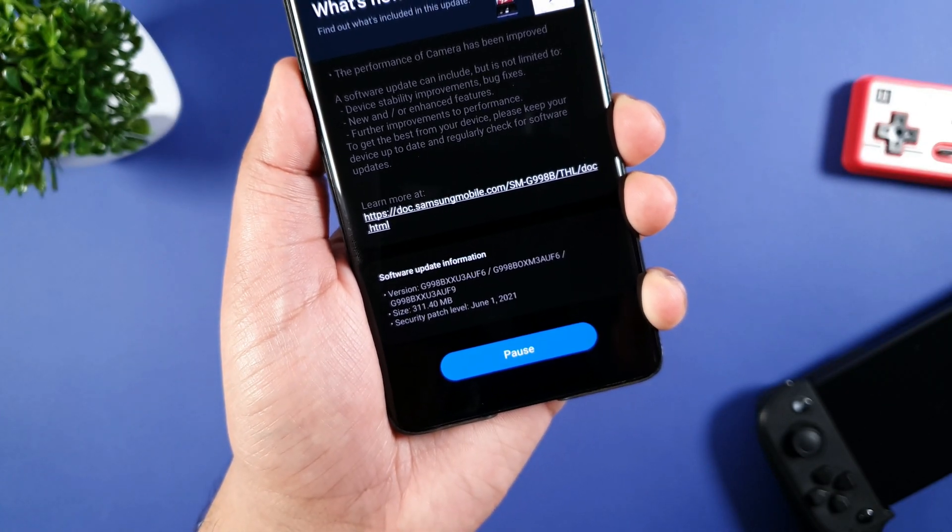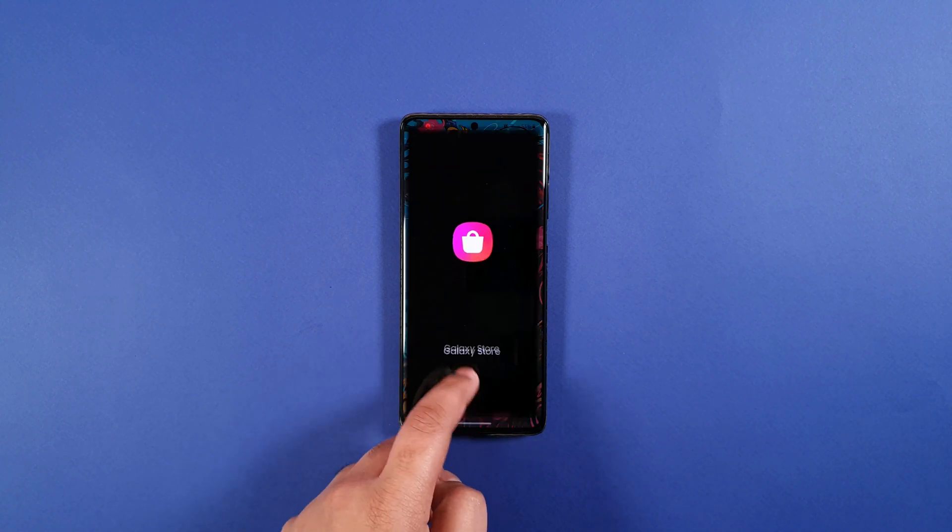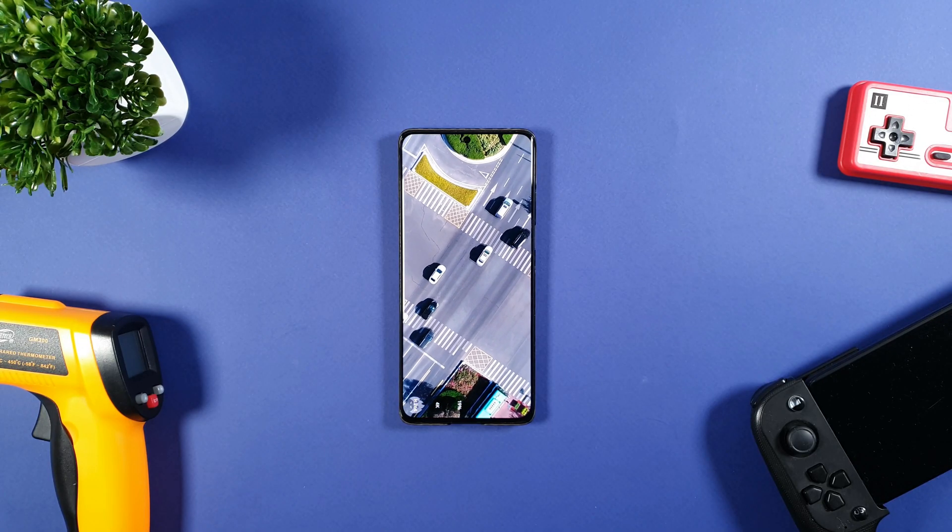Hey guys, this is Ekman Junwen. Samsung has released a 3rd June update, and it brings a lot of improvements in camera and overall performance of the device.